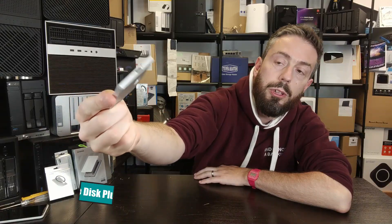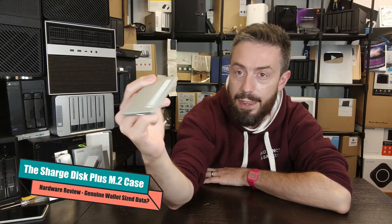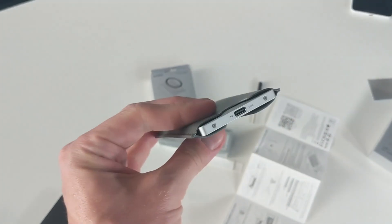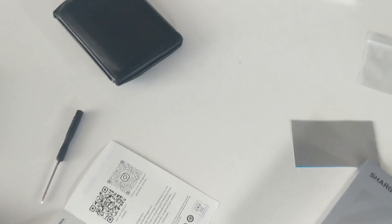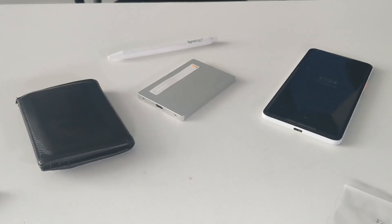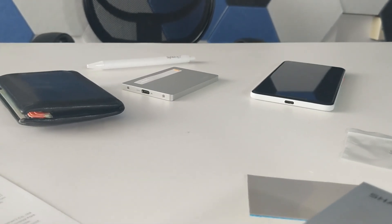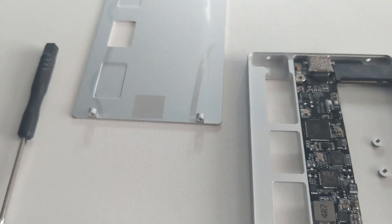This external enclosure from Charge, according to their own marketing, is stated as the thinnest M.2 enclosure in the world. Its support of a 2280-length SSD in such a small casing is genuinely impressive. There are other enclosures in the market that get very close to the thinness of this, but a lot of those only support 2230 or 2242 length SSDs — this is the full-length one, supporting up to a maximum 4TB of storage.